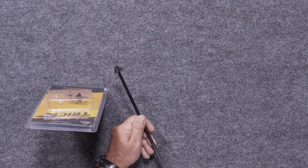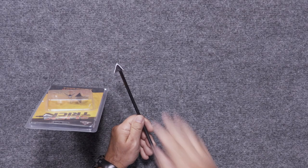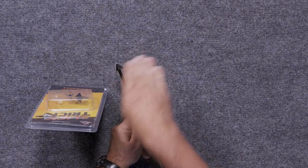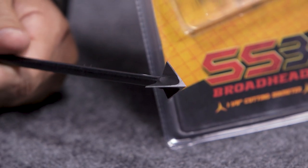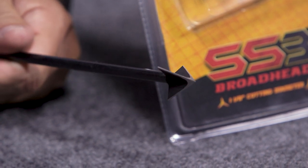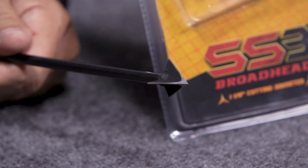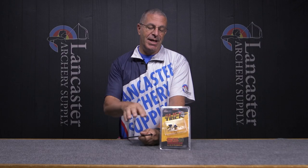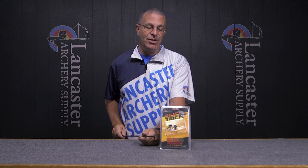One of the things I really like about it is that because it is all one piece, you can resharpen these simply by taking a file to the edges of every one of the blades. If you do happen to dull it down shooting it into your target over and over, you can get it razor sharp once again.